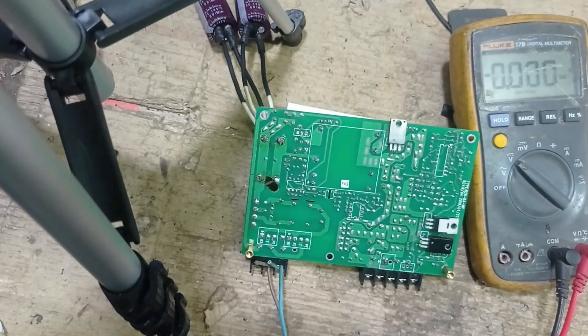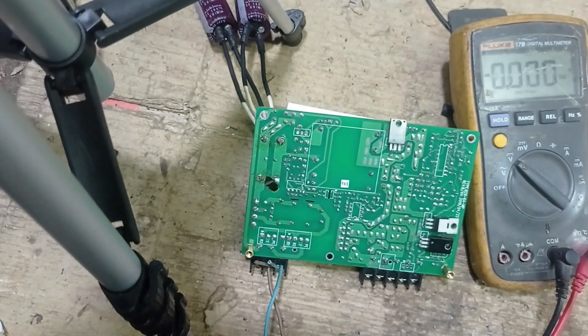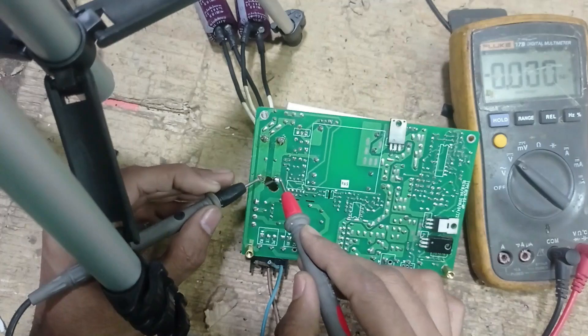Gate voltage is present — no. So I cannot discuss it. I'll measure this voltage on the 20 line. This is the main filter.